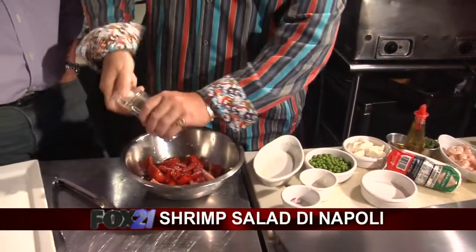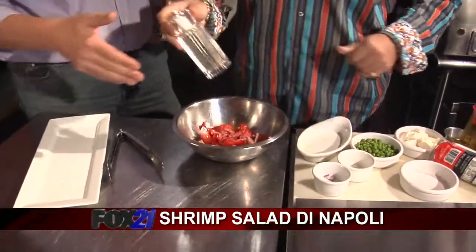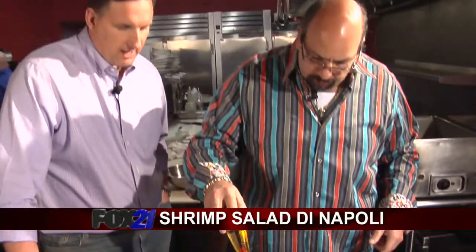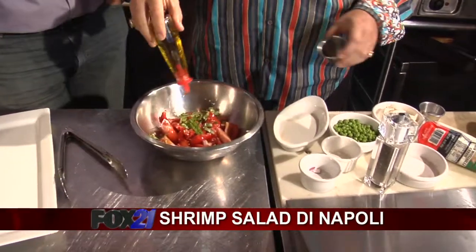A little salt, a little pepper. By the way, I think the way you're making this, the more color you have, the better it is. Yeah — a little extra virgin olive oil right there. And a little fresh basil.